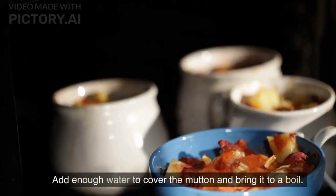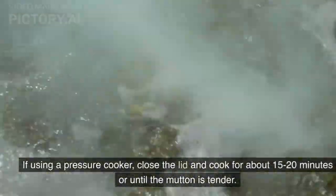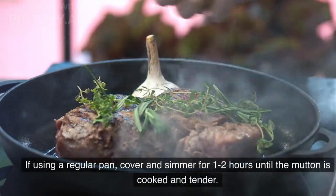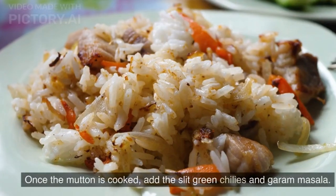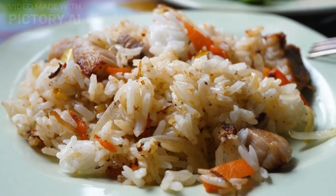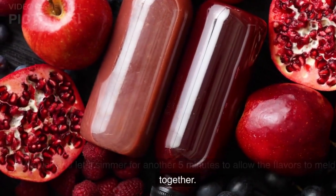Add enough water to cover the mutton and bring it to a boil. If using a pressure cooker, close the lid and cook for about 15 to 20 minutes or until the mutton is tender. If using a regular pan, cover and simmer for 1 to 2 hours until the mutton is cooked and tender. Once the mutton is cooked, add the slit green chilies and garam masala. Mix well and let it simmer for another 5 minutes to allow the flavors to meld together.